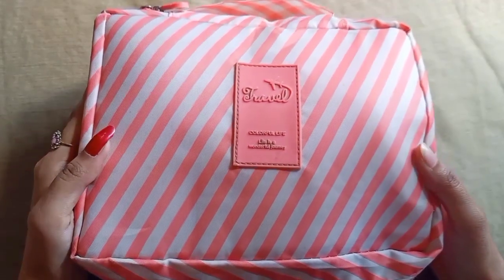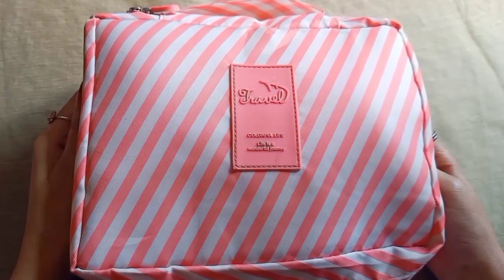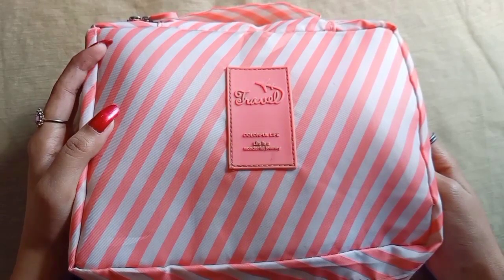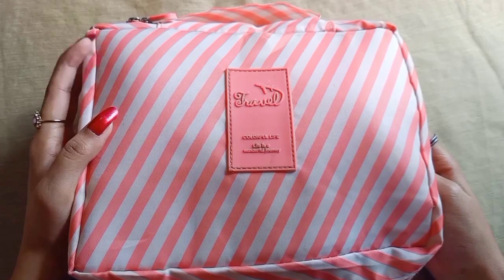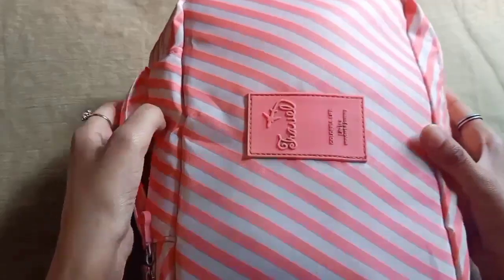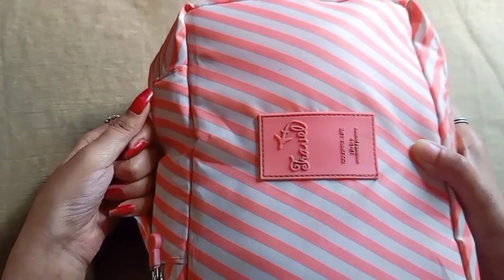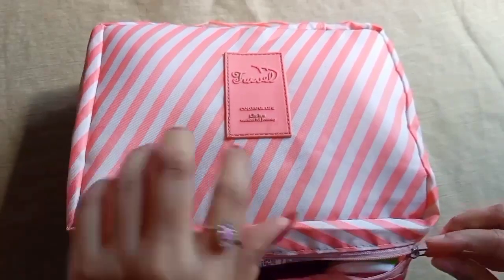I am using this makeup pouch when I travel. In this pouch, I use a lot of things that are easy to use. The main luggage bag has a lot of space. We have a handle here so that we can easily carry it. Now I will show you how to open it.